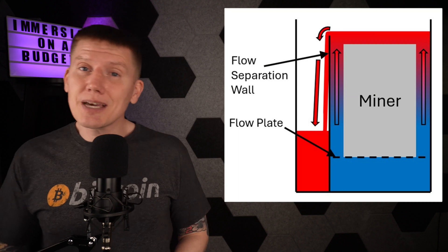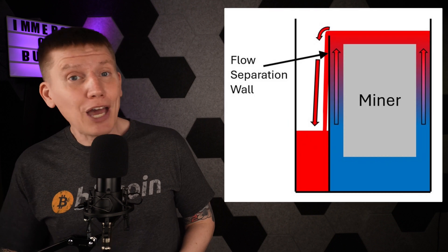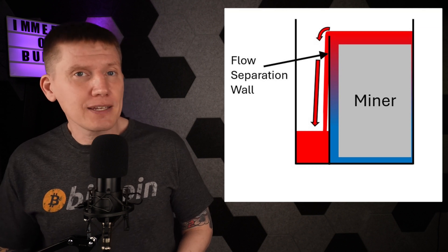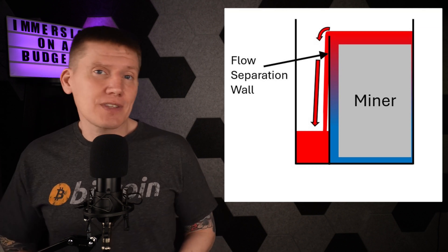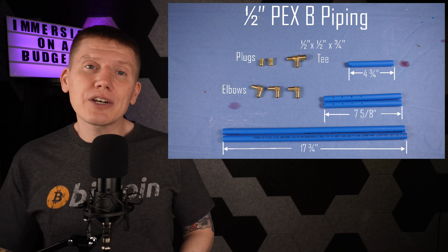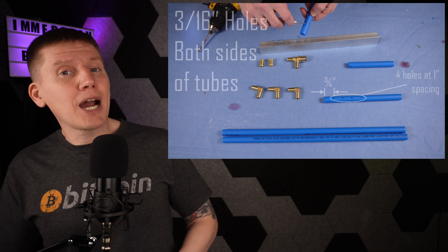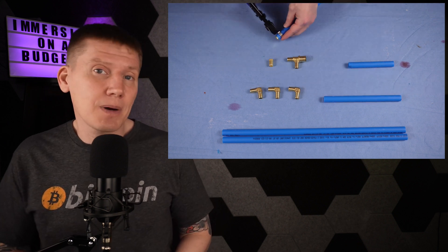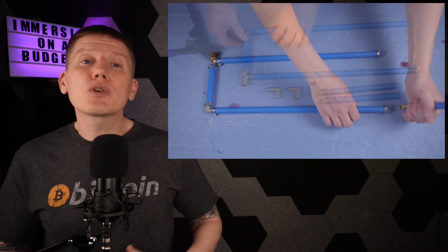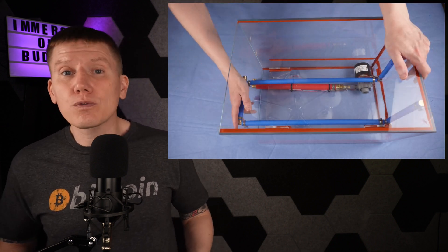The last part of the design to cover in this episode is the flow plate underneath the miner — and with this build, I'm going without one. The tank is super small, so there really isn't a lot of room under the miner for a flow plate, and with the miner reaching all the way to the edges of the tank, there's really not a need for one. All I have to do is get the cool fluid underneath the miner, and the fluid flow should take care of itself. So I'm just going to run two pipes underneath the miner and put holes in the sides of the pipes to distribute the fluid under the miner. The PEX piping is solid enough to support the miner, so the piping does dual duty: supporting the miner and distributing the cold fluid underneath it.